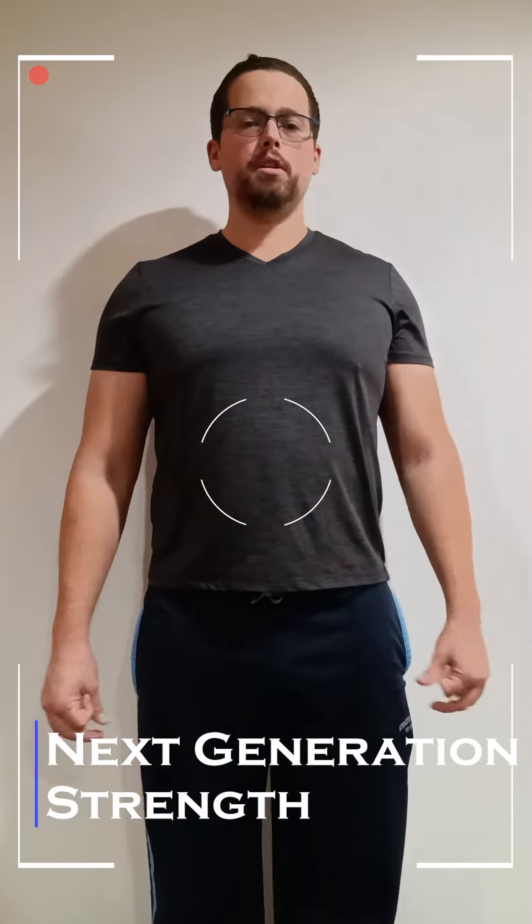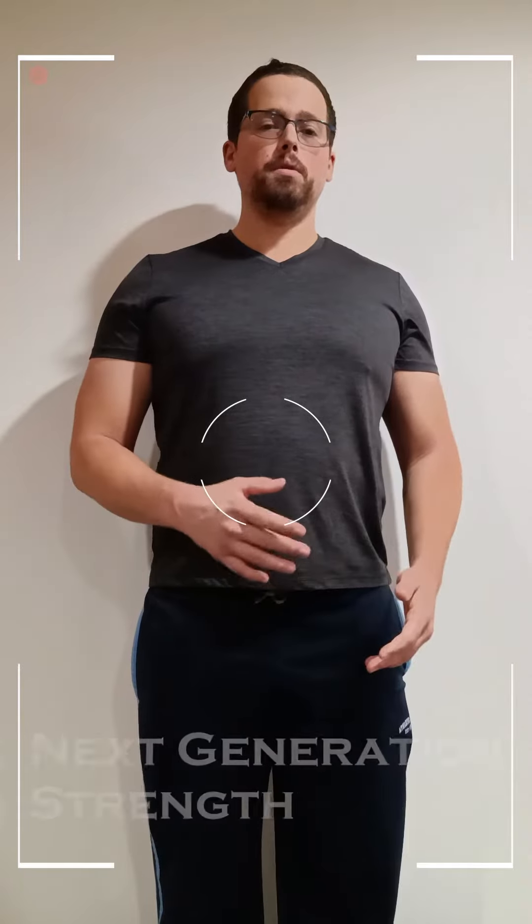Hi, this is Ryan Jensen from Next Generation Strength. Today I'm going to show you a deadlift variation for beginners. It's something that you should apply into your workout routine, especially if you want to develop a stronger posterior chain and start deadlifting eventually in the future to a more advanced level.